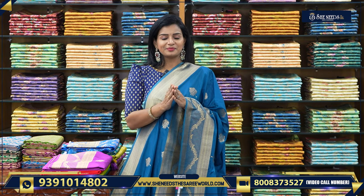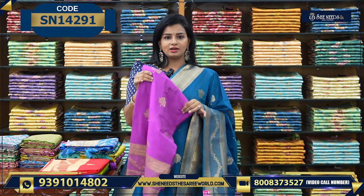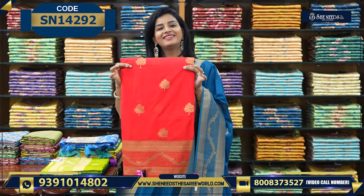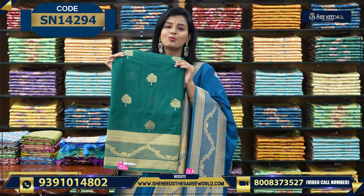It really is $15.40. You can take this variety of colors: this is one color, this is red color, this is a nice parrot green color, this is a nice bottle green color.